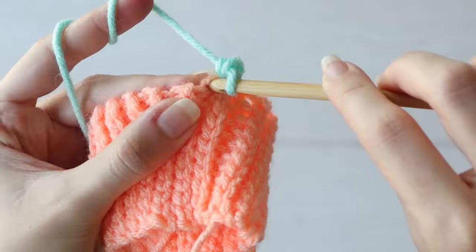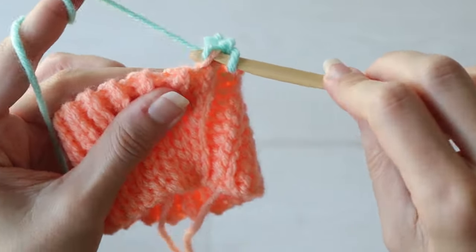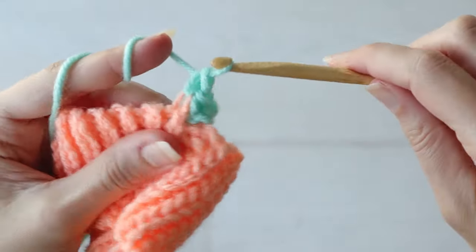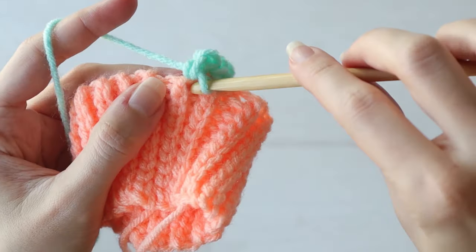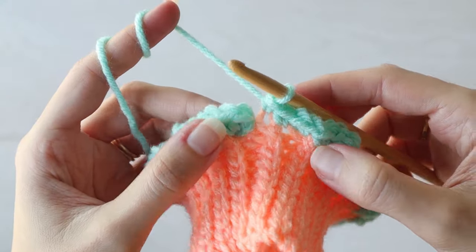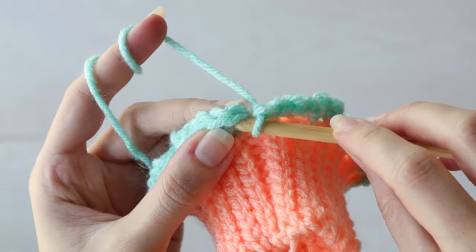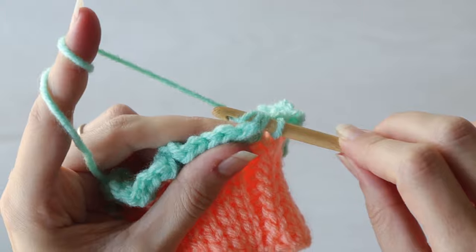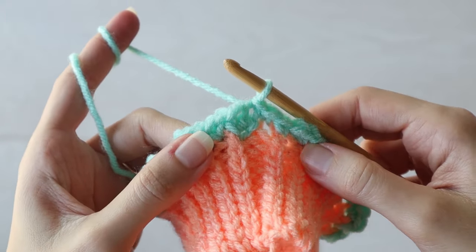So I'm going to continue working along the edge of my cuff, and like I mentioned, there's no right spot to place your hook — just find a loop on that edge and work your stitch right in there. Then when you get your stitches all the way around, you can slip stitch into that first stitch.